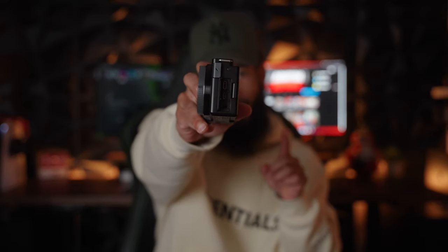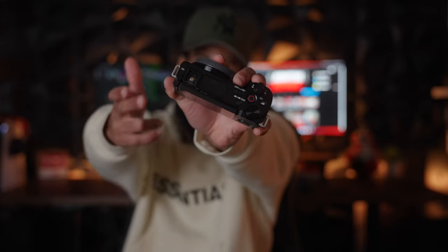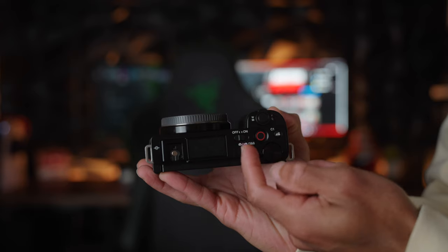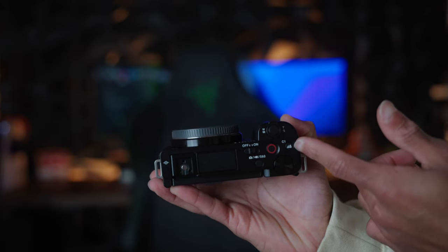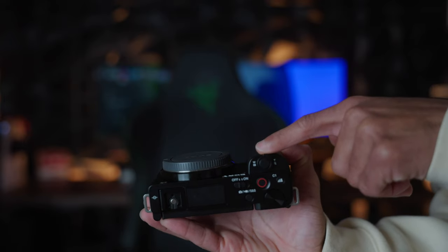Moving on to the ports: on the side top you're getting an external microphone jack. When you open the bottom door you get a USB-C jack, a mini HDMI jack, and a headphone jack. On top of the camera you have the new hot shoe — so if you have Sony mics or accessories they'll work without extra cables. You have the internal microphone, power switch, mode button cycling between photo, video, and S&Q mode, the big red record button, a background defocus button that drops to the lowest aperture, a zoom rocker, shutter button, and of course the flip-out screen.